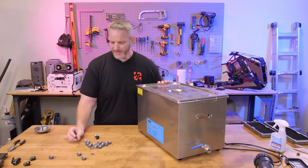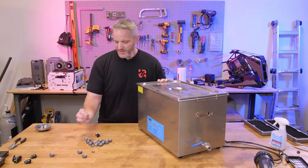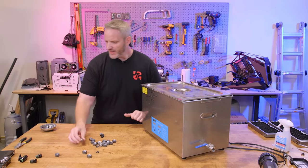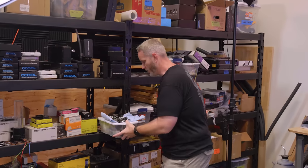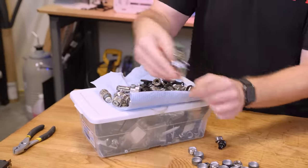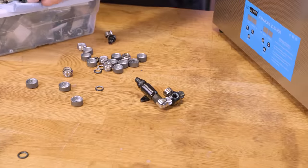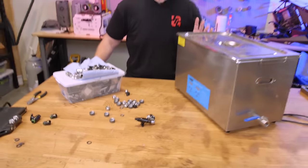I'm going to use my ultrasonic cleaner here with just some hot soapy water. I will turn on the heater in here too. I'm going to dunk these fittings in there and just let it go to town for like 20 minutes. I also have the fittings that came out of Skunk Works forever ago that I might as well do the same thing with. So let's just see if we can't maybe get these clean with the ultrasonic.